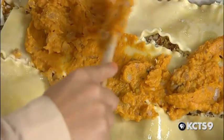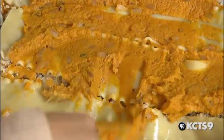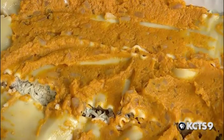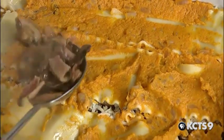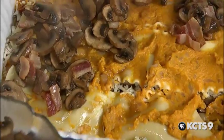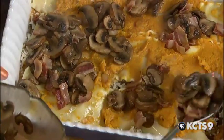Another layer of pumpkin — this has got some of the sautéed onions in it already. And another layer of mushrooms and bacon. So how many layers? We just keep going until we run out of something? About three layers.